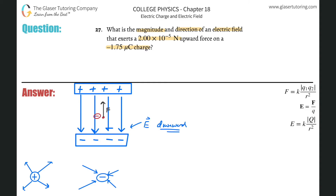So now let's figure out the magnitude. We need a formula that will relate the magnitude of the electric field to the force and the charge. That formula says that the electric field strength equals the force exerted on a particular charge divided by the charge of that particular charge.